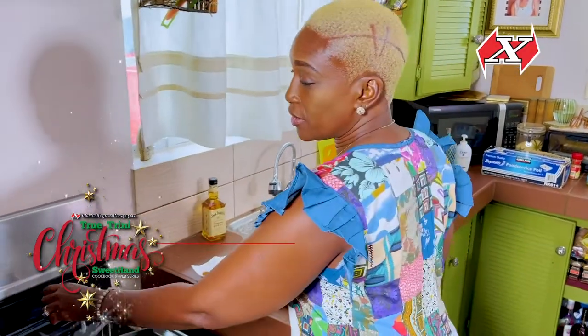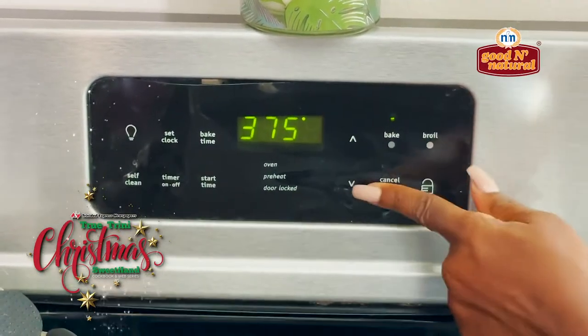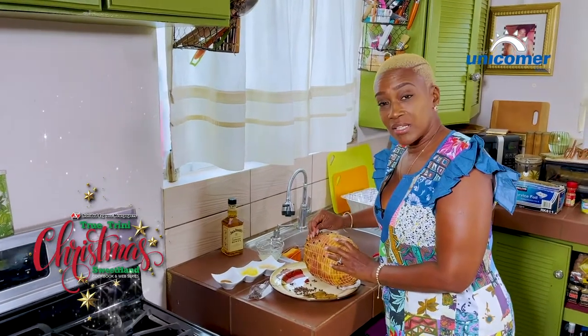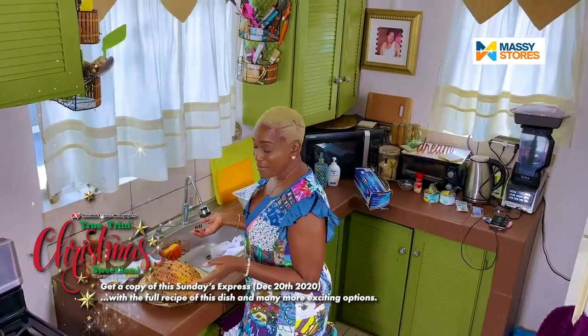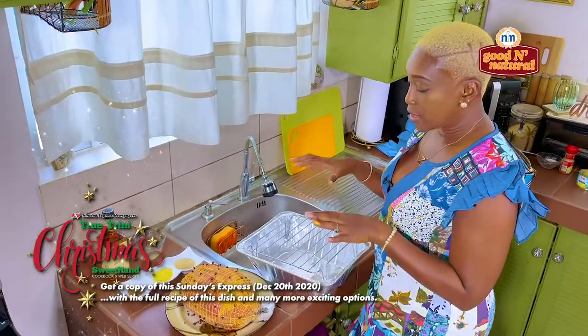While I am getting the ham all covered up with the cloves, I will preheat the oven. I like to bake my ham at about 375 so that it cooks evenly and quickly. Christmas morning as a family we would usually have a tent erected, tables, chairs, decorations — my siblings, their significant others, my nieces and nephews, my parents, and some friends we invite over for breakfast. Everyone is responsible for a dish. So the ham is all cloved up and now I am going to wrap it in some aluminum foil and place it in a baking pan with a rack.